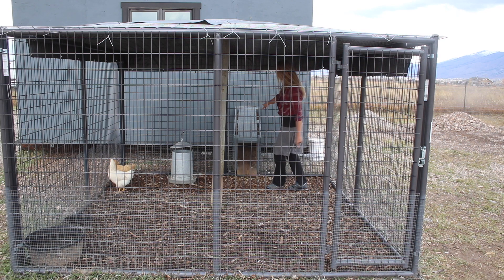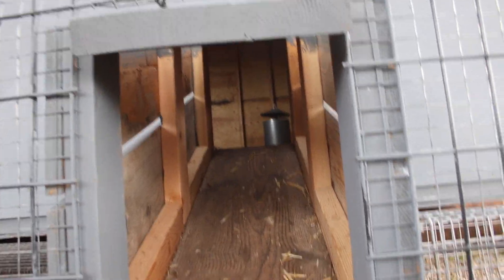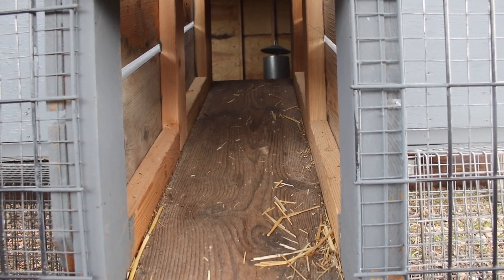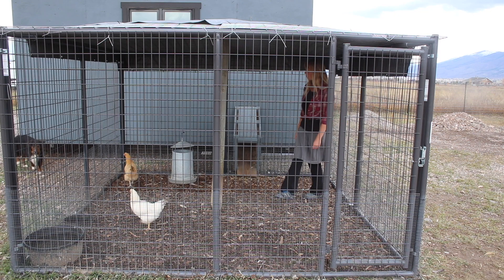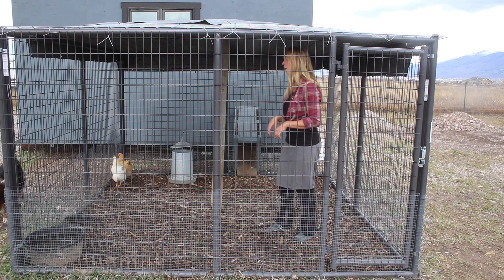From here we made this nice secure little path, a ramp that goes into the barn from here. It's fully enclosed in wood. It's got a little ventilation, but it's totally secure. No predator can get to them from there.